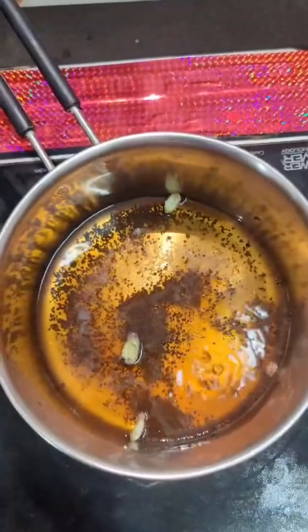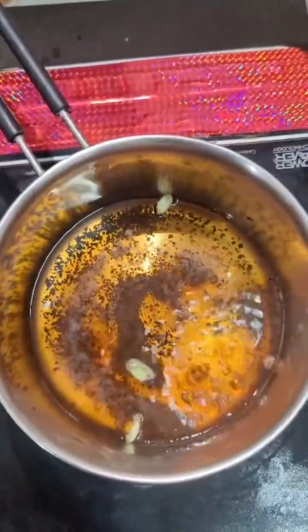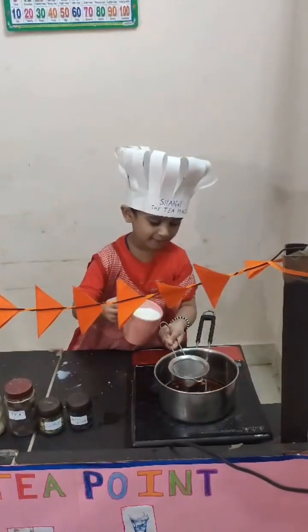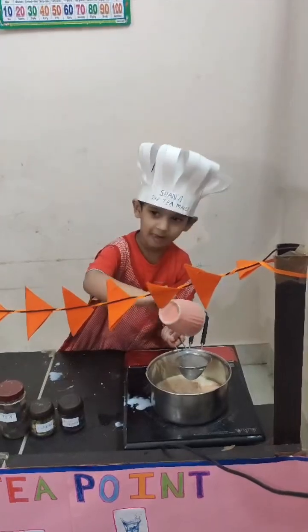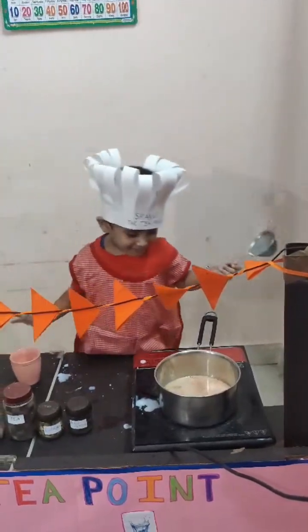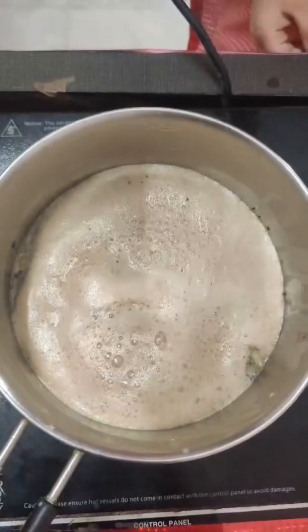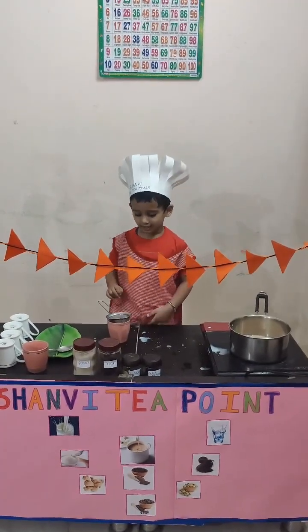Hot tea, hot, hot tea — this is hot tea. Now I will add milk. I'm going to add water. My tea is getting ready.